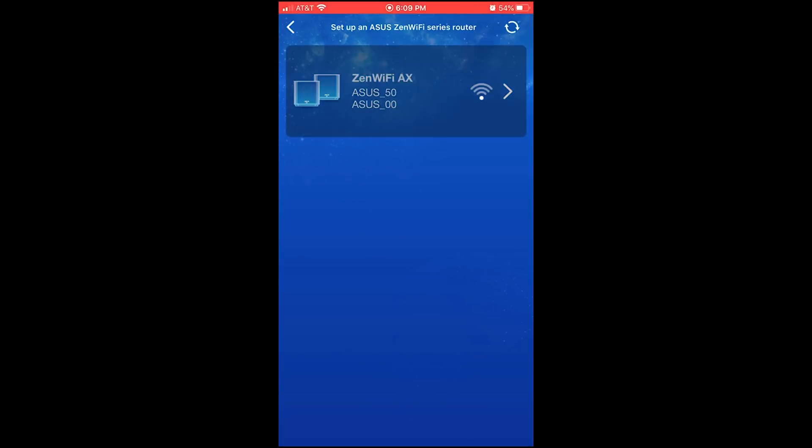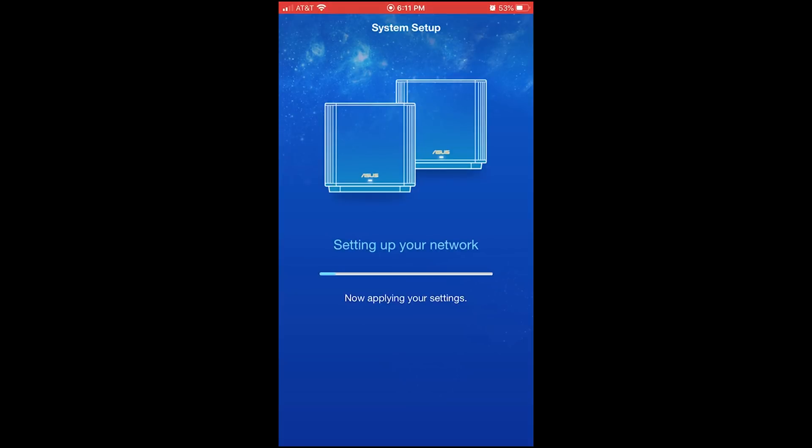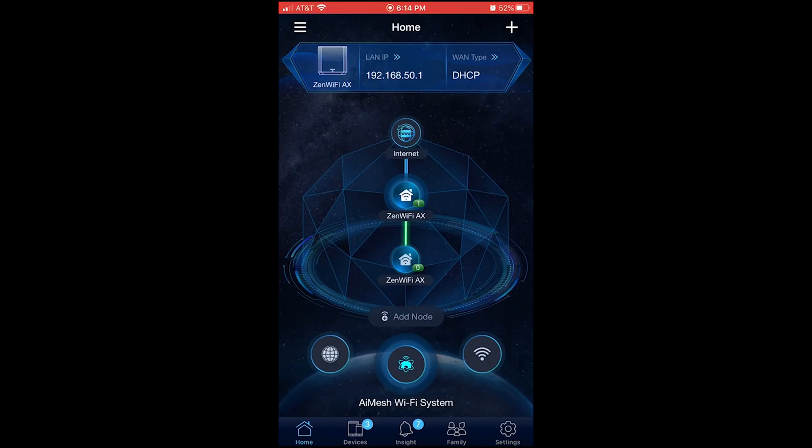ASUS designed the Zen Wi-Fi 6 mesh system setup to be very easy — it's a three-step process. All you have to do is download the ASUS router app to your Android or iOS device, connect one of the two ASUS routers to your modem — or if you have FiOS, connect directly to your Ethernet cable — then just follow the instructions in the app to complete the setup. You can also set up using your web browser.